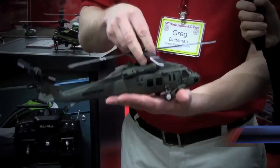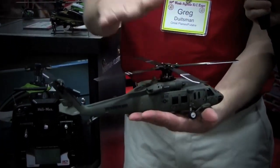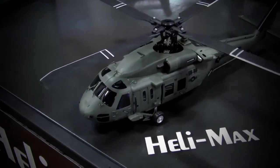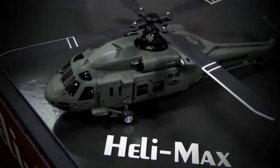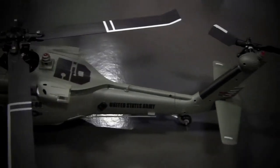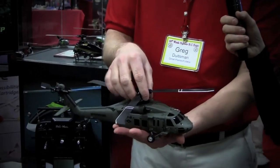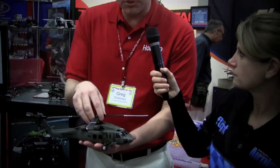I'm here with Greg Dutzman of HobbyCo and we're going to talk about the new Helimax Black Hawk, which is a super scale micro helicopter. This is our new Helimax Black Hawk — it is a 1/43rd scale Black Hawk with a four-blade rotor head, which is rather unique. It has our TAG stabilization system, which is a three-axis gyro system, and a driven tail, which gives you more tail authority and allows you to actually auto-rotate and still have tail authority.